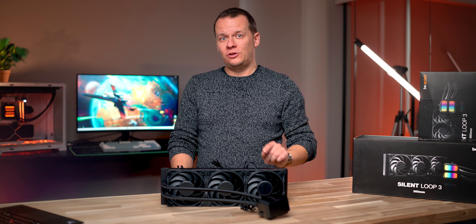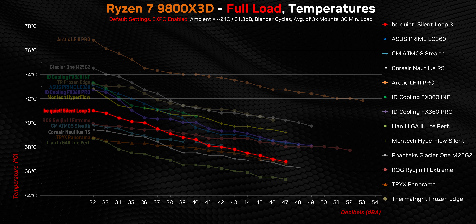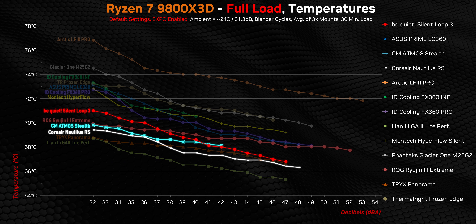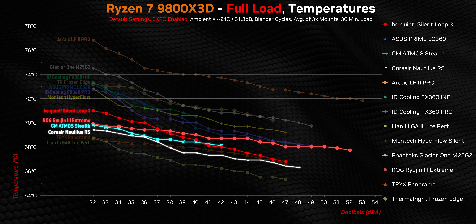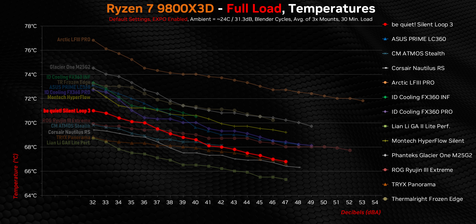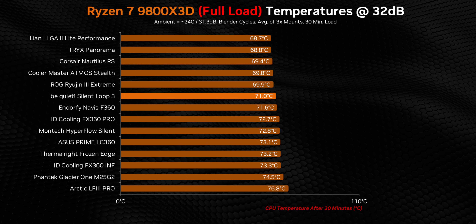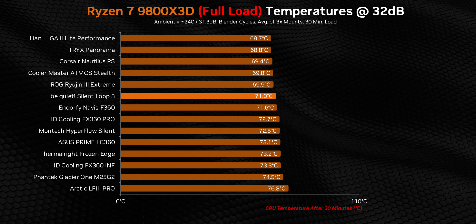So let's see if Be Quiet has the performance chops to back up that pricing, starting with a 9800X3D. Under a full-core workload, the Silent Loop 3 is actually one of the best AIOs we've tested on this specific CPU. At lower decibel levels it's within only two degrees of the Lian Li and the insanely expensive Tri-X, and is also narrowly beaten by the Nautilus RS, Atmos Stealth, and Ryujin 3 Extreme. It actually becomes even better against all of those at 37 decibels and above. But honestly, I was hoping for the exact opposite — Be Quiet prides themselves on optimal performance at near-silent noise levels, so while these numbers are really good, it would have been nice to see the best performance lower in the decibel range. At 32 decibels normalized, the Silent Loop 3 runs neck and neck with the best coolers we've tested, but also acts sort of like a bridge between those and mid-tier AIOs, which is a bit of a concern mostly because of its price.